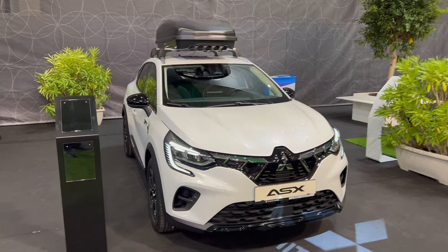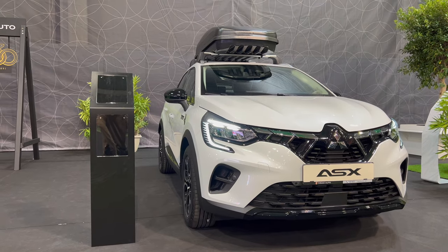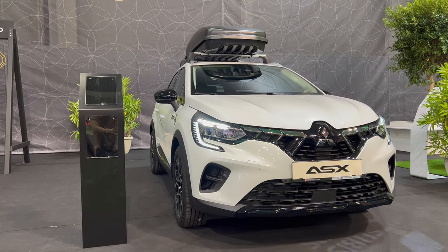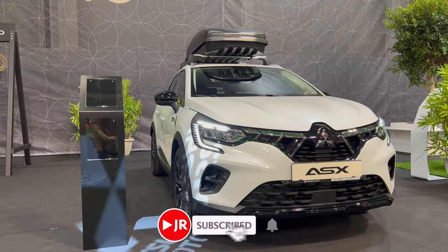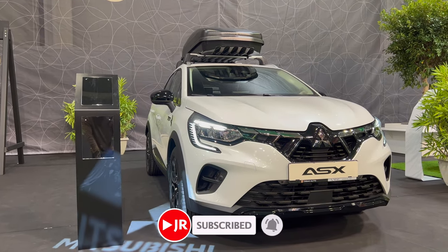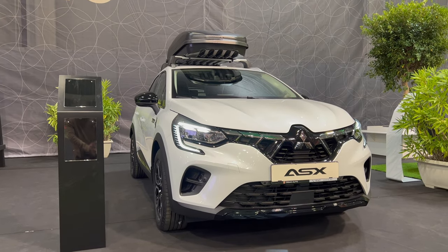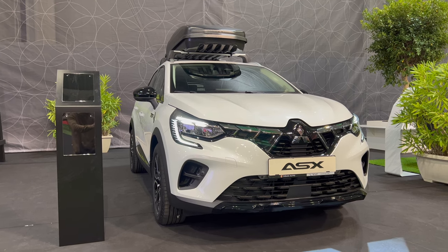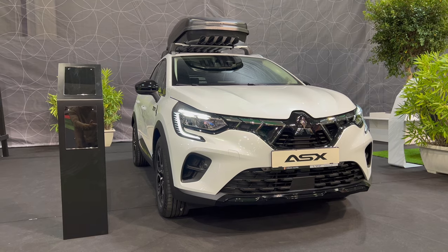Hi ladies and gentlemen, welcome to a first look of the new Mitsubishi ASX. This is the Renault Captur, but the two brands did a cooperation — they're sharing the same platform. I have to say I do prefer the Mitsubishi a little bit more; it has cool details. This is the plug-in hybrid version that hasn't yet come to the Renault.